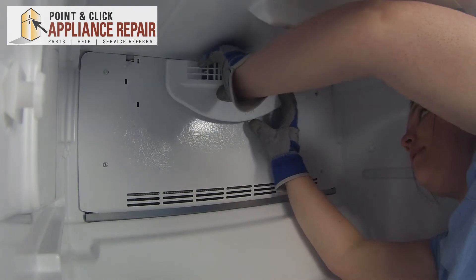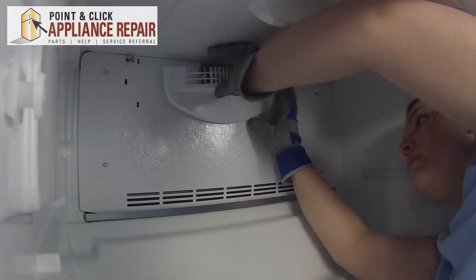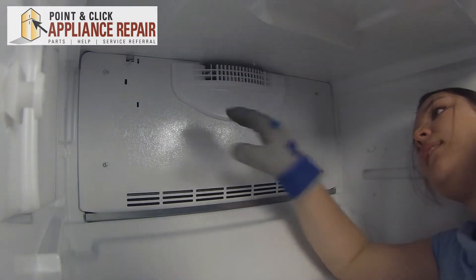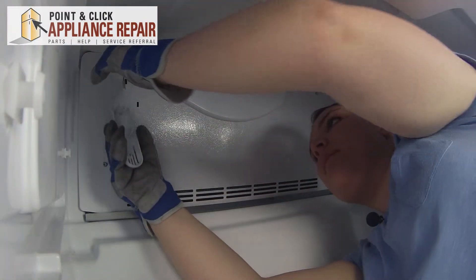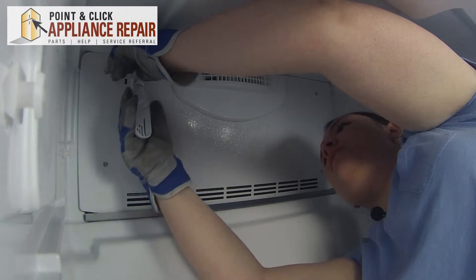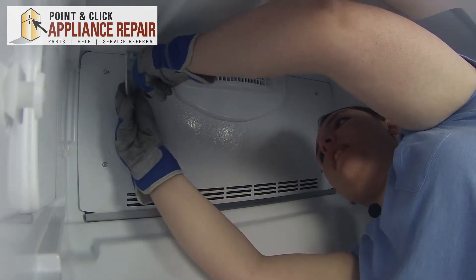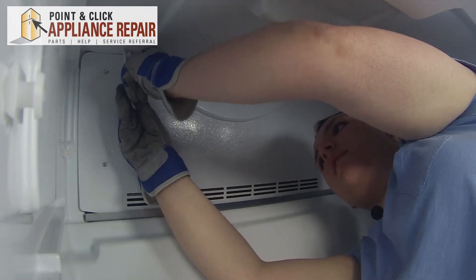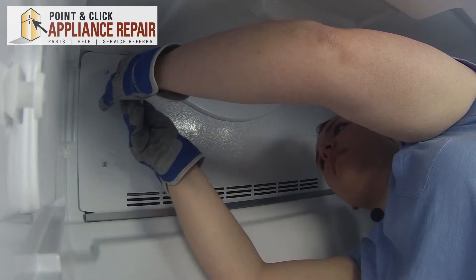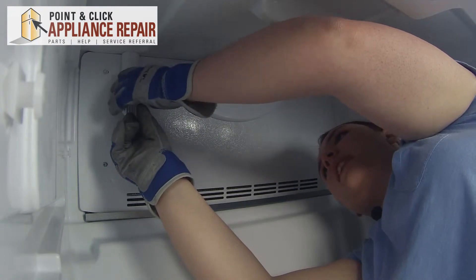Simply press the grill into place and it will click. Now we can take our thermistor cover, pull the thermistor through as far as it will go and thread it down into the cover. Then just slide it into the slot on the bottom and it will lock into place. Insert the tabs on the side and snap the cover into place.